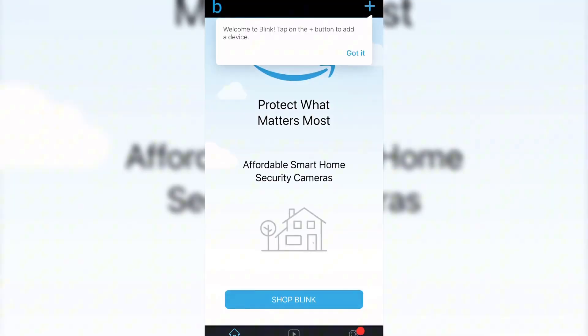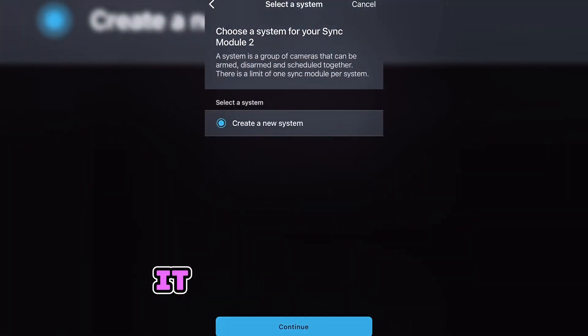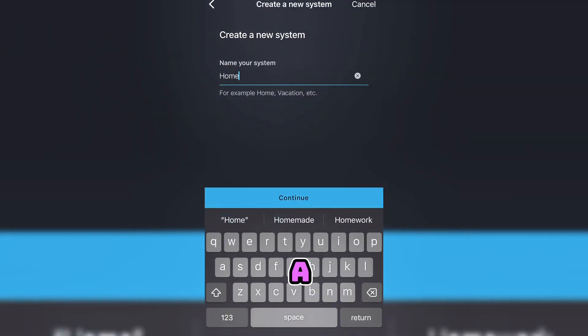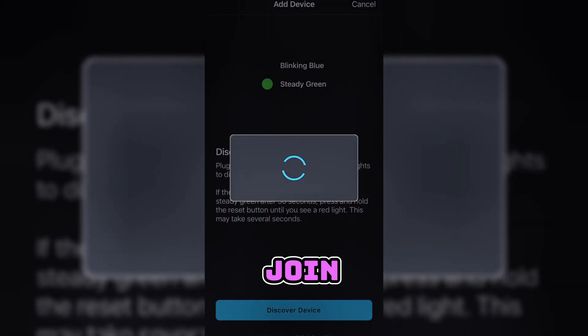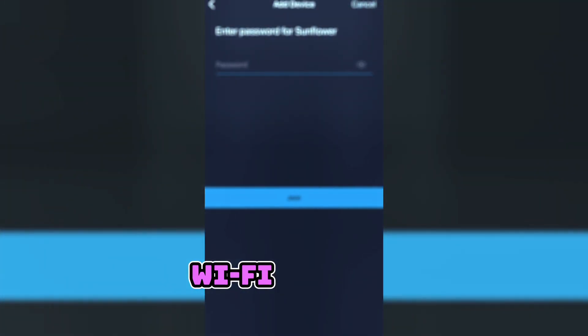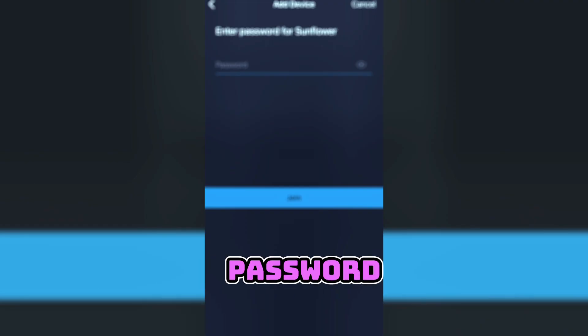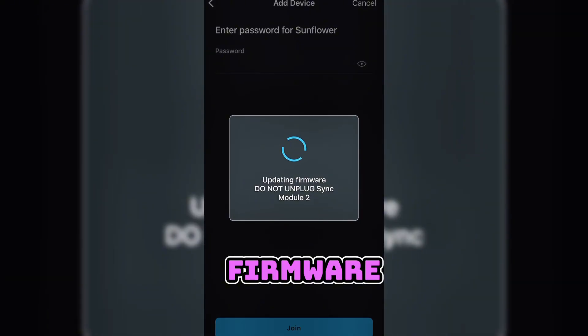Inside the app, we're going to set up the sync module first. We're going to scan the barcode on the back of it and go ahead and name your system whatever you want — I named mine 'Home.' Next, you're going to wait until the light is blinking blue on the top and steadily green on the bottom of your sync module. Once that's done, you can move on. After hitting Discover, it should ask you to join a network — click Join, click Allow. The next step is setting up your Wi-Fi network, go ahead and type in the password. Once completed, it's going to send that Wi-Fi over to the sync module and then it's going to do the firmware update.